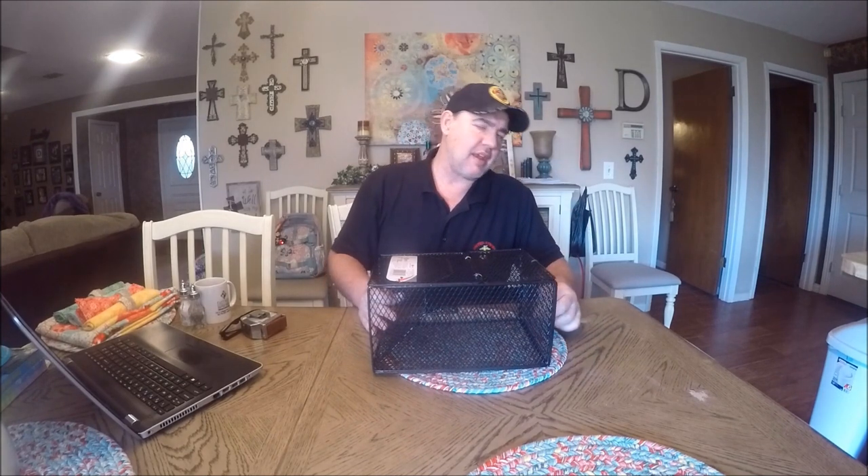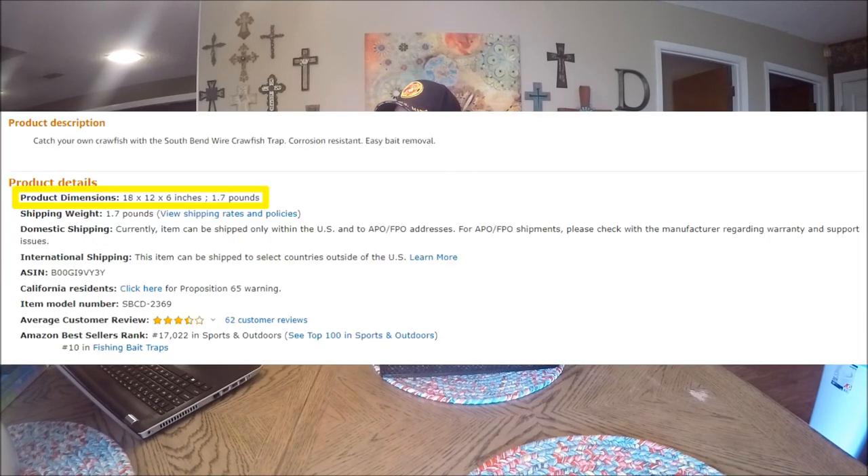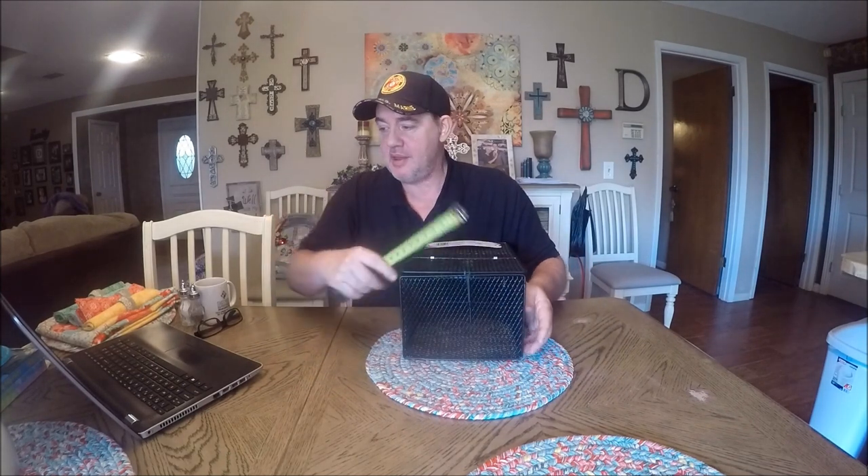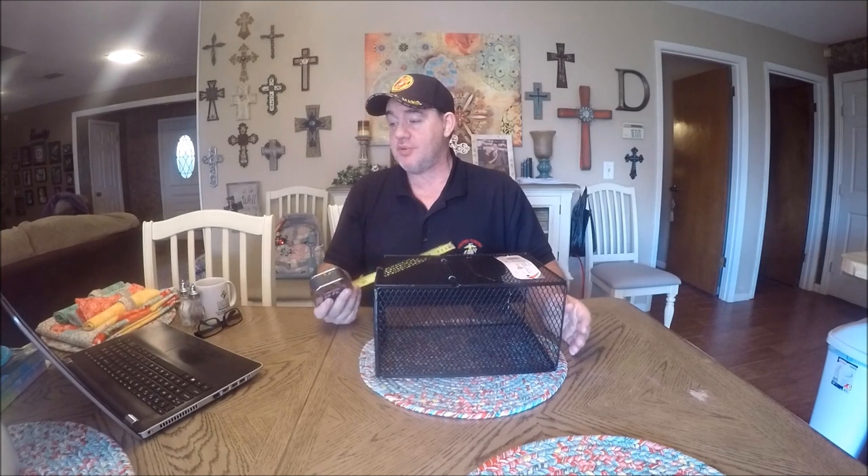After reading the reviews, the one thing I keep reading over and over is the size — everybody's saying it's misrepresentative, so I'm just gonna tell you exactly what it is. Looking at the ad, it says 18 by 12 by 6. But measuring it: it says 18 inches — it's actually 12. It says 12 across — it's actually about 9 across. It says 6 inches tall and it is about 6 to 6 and a half inches tall. So the ad says 18 by 12 by 6; in reality it's more like 12 by 9 by 6. I'm not real sure that's gonna make a lot of difference — it'd just be a little bit bigger.